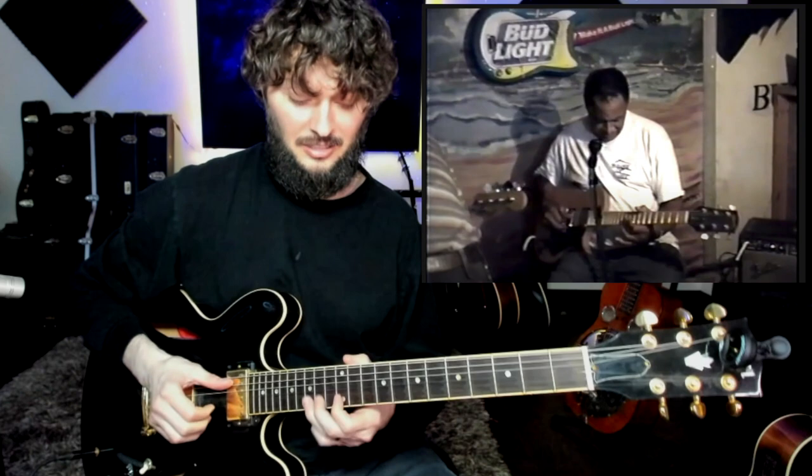Up here to 15 to 12, and then he comes back to this box two, and then back to kind of box one.